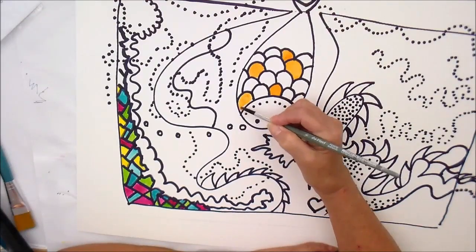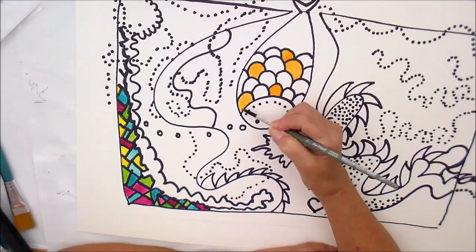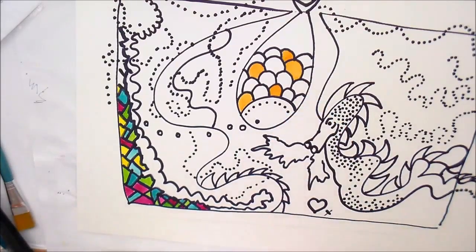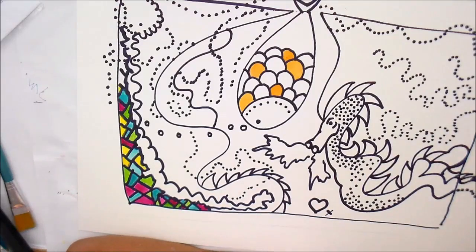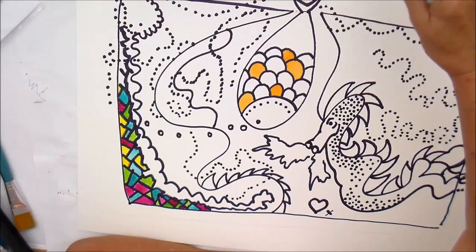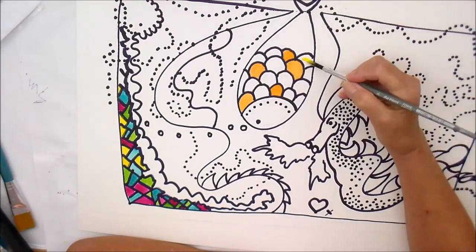I now feel that I want a really bright yellow. Let the colours choose you. Oh, that's a nice bright colour, isn't it?